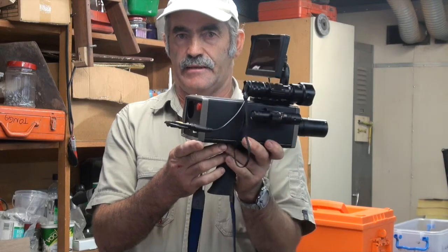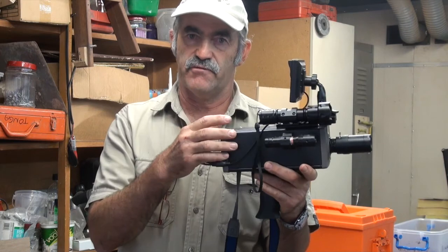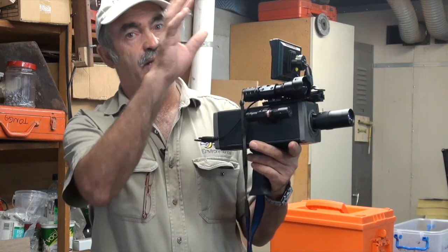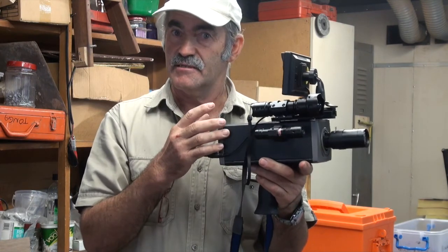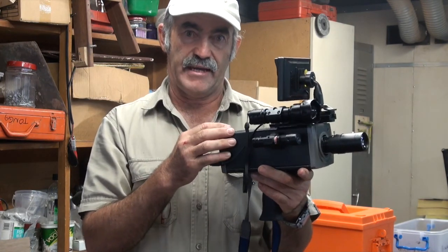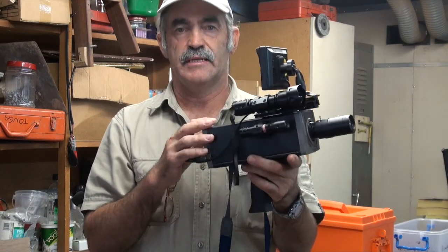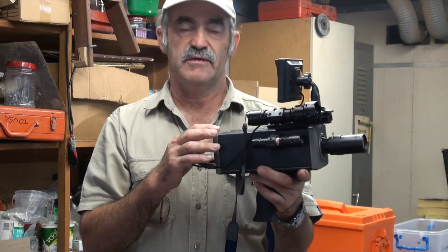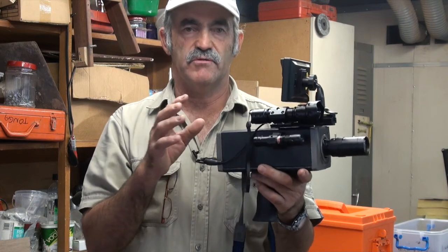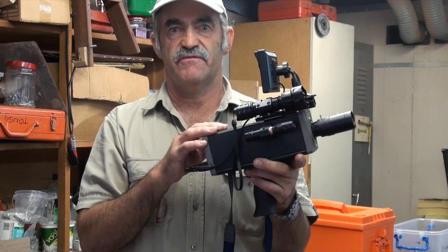So why do you want to use one of these? Various reasons. I use it for looking for pigeons in barns at night, and I'm also a bat enthusiast, so I like looking for bats — it helps me find the micro bats flying around at night. Particularly if you're a hunter, they're extremely good. If you've got feral animals or prey that are a bit spooky, this is a good device to find them.